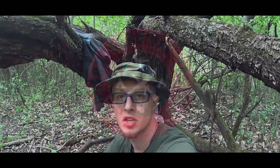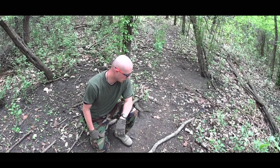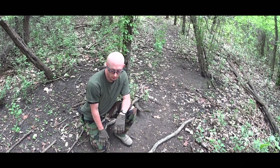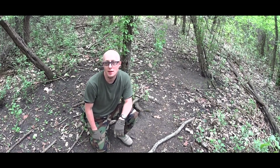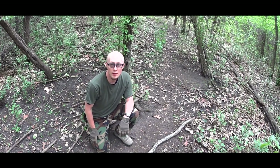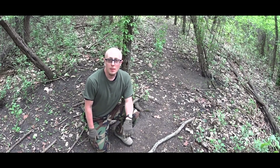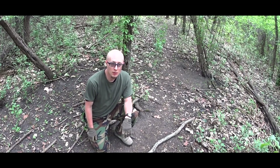Now it's time to build some shelter. I need two pieces, fairly straight, like a stronger branch — at least seven or eight feet long. I know it's roughly the length of my body, which is, in my case, six feet.